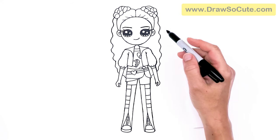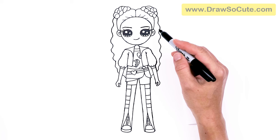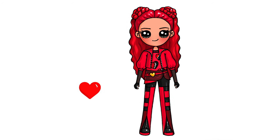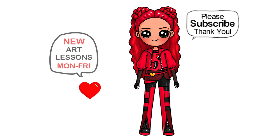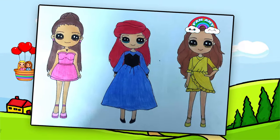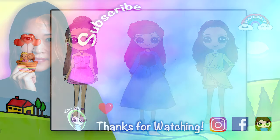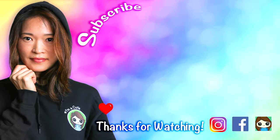And that is pretty much it for my drawing of Princess Red from Descendants 4: The Rise of Red. I really hope I helped you draw her fun and easy today. If I did, please make sure to give me a like and subscribe so you won't miss any new Draw So Cute videos. See you later, thank you!